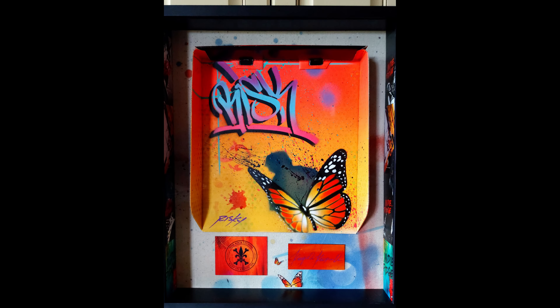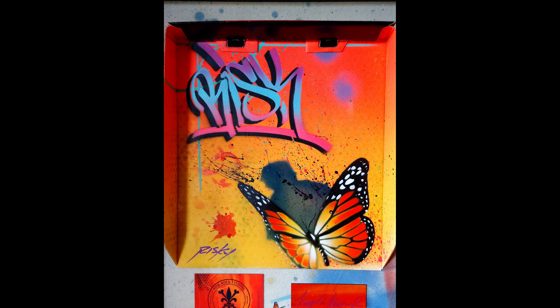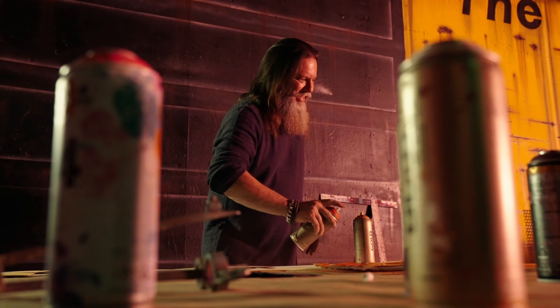I finally got around to framing my artwork from Indy Ridge Boots. This original painting is from world-renowned graffiti artist Kelly Risk Gravel.